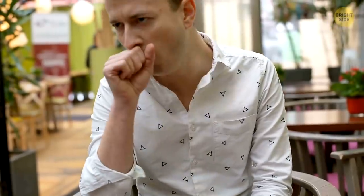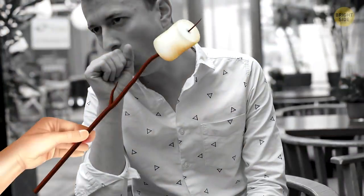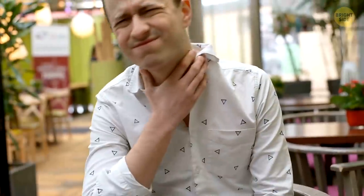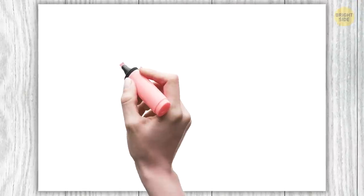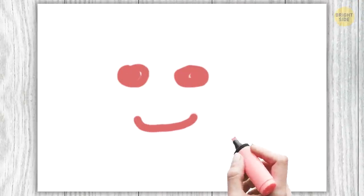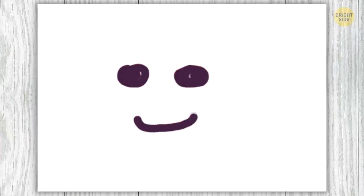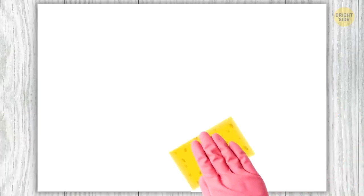If you have a sore throat, a marshmallow can soothe the irritation for a while. The tasty, sweet, puffy stuff won't heal your throat, but it'll help you coat it with bitter-tasting remedies. If you accidentally used a permanent marker on a whiteboard, just color over that mark with a whiteboard marker, wipe the area off, and both marks will be gone. Magic!